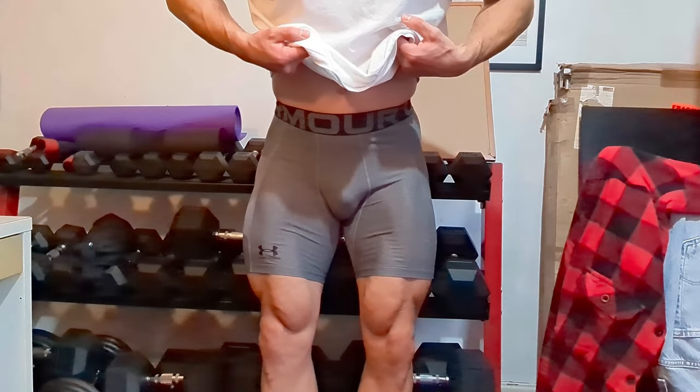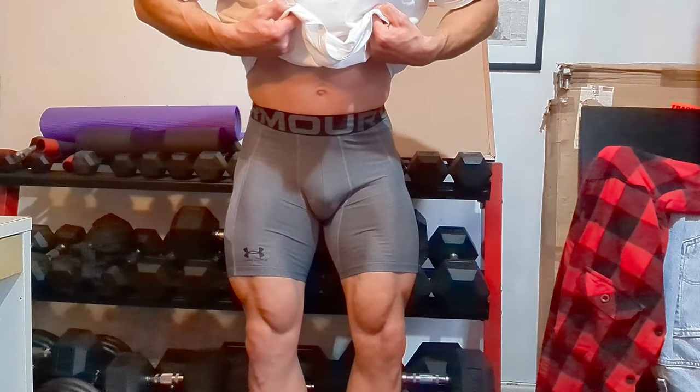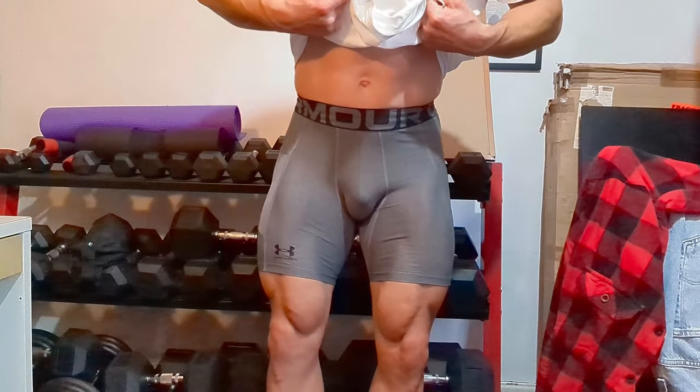I'm not really that impressed. They could easily be improved by reducing the waistband size — personally I think it's too big — and by using a slightly more robust material. The original ones I bought were made from nylon and elastane, and those felt a lot better, more durable, and a bit thicker as well.